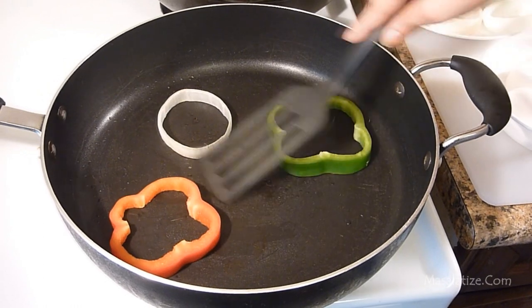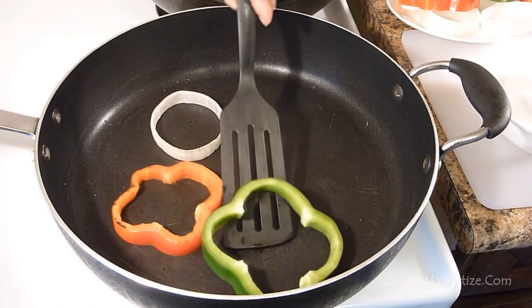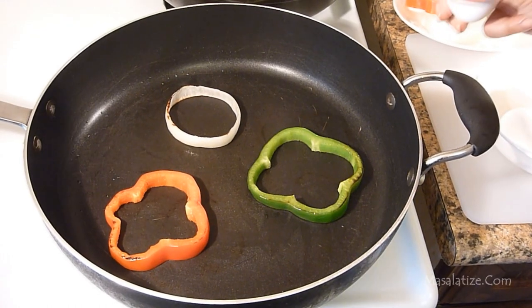Turn to the other side. See this nice roasted brown color. Now I am going to add the eggs.